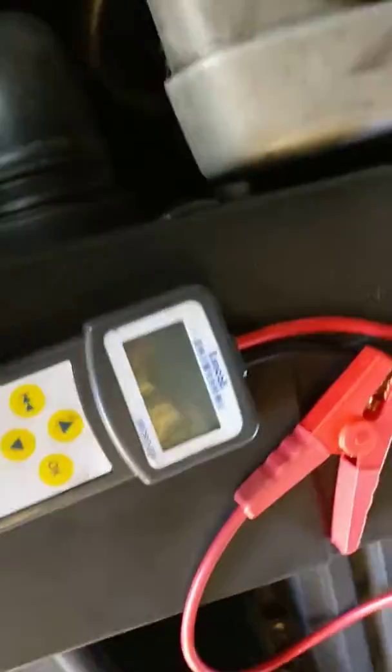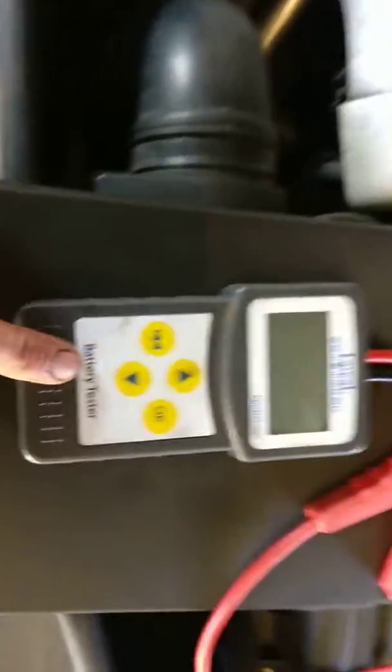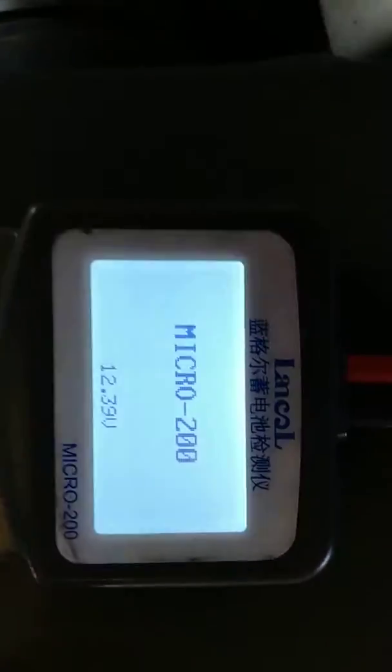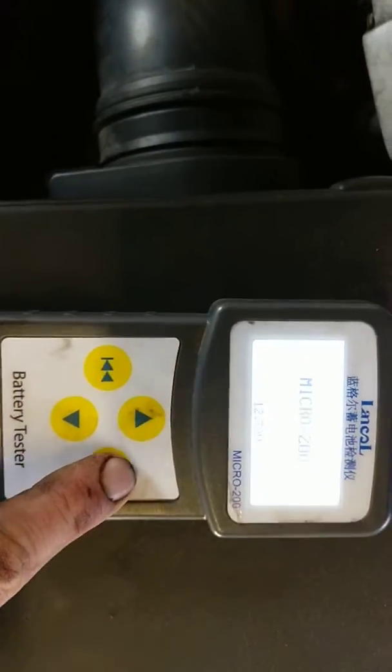Hi, this is a short review of the Lancol Micro 200 battery tester. It's quite simple to use — just plug red onto power, black is negative. You can see it shows the voltage of the battery. Just OK that.